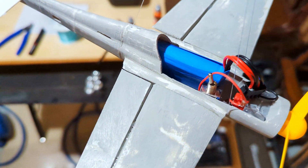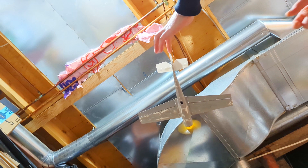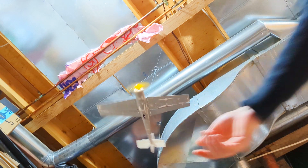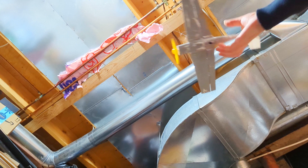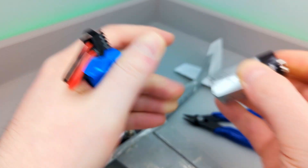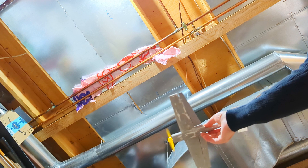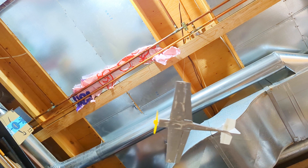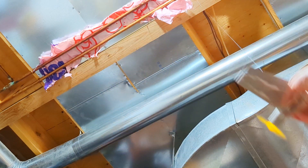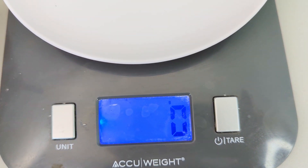First I'm going to try and power the plane with four point seven volts of lithium ion. Unfortunately, not enough power. Next is a standard nine volt. Again, there's not enough thrust to move the plane in the circular pattern that I'm looking for.